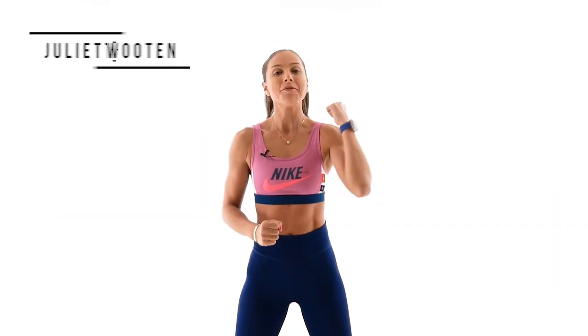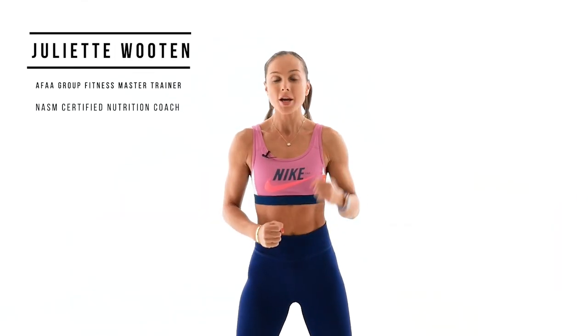Welcome back team. Today we're doing a full body strength training workout. I will be using dumbbells and the kettlebell as an option. Grab your water everybody and let's crush this workout together.